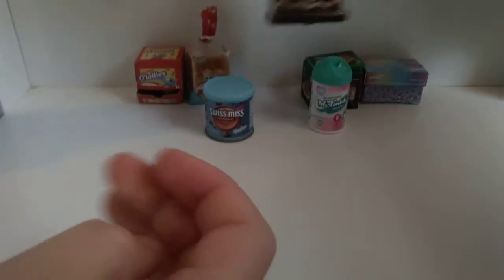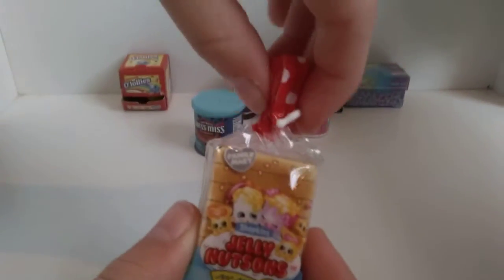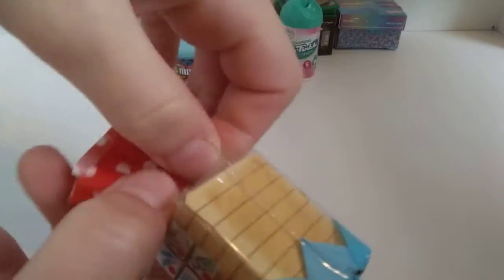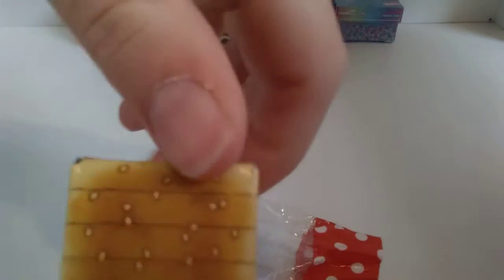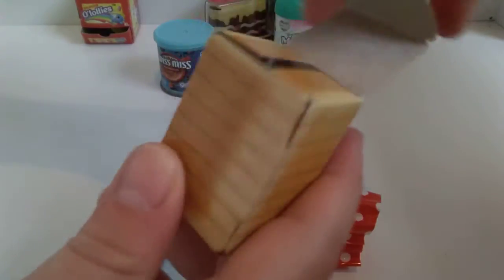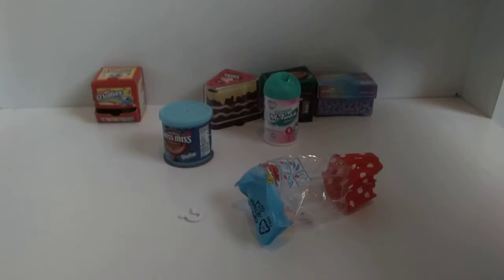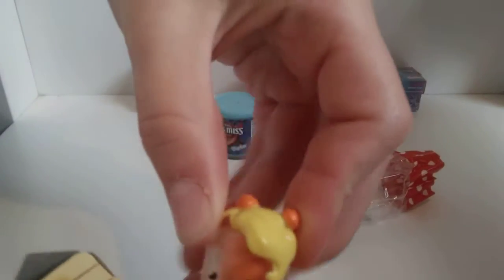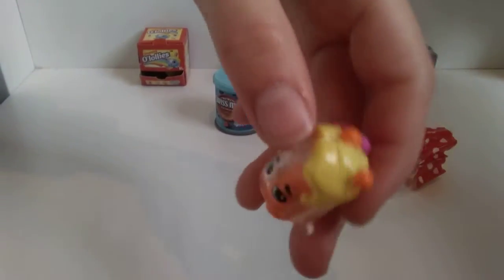Am I going to get copyrighted? No, you're not going to get copyrighted, it's not copyrighted. This is a really cute little bread bag thing and you just take off the little nose ring. This is a proper little bread thing and then you open that and then you get something — oh my god, this is literally so cute. It's got like clear on the side.